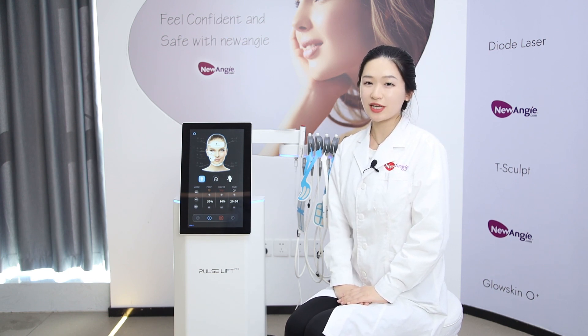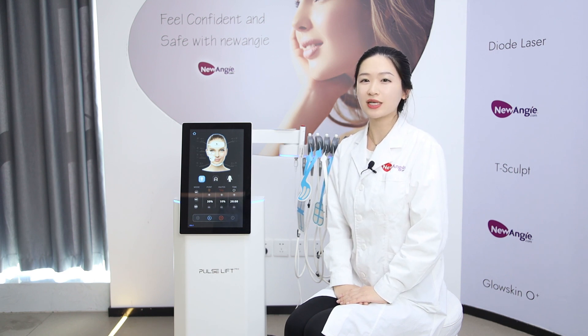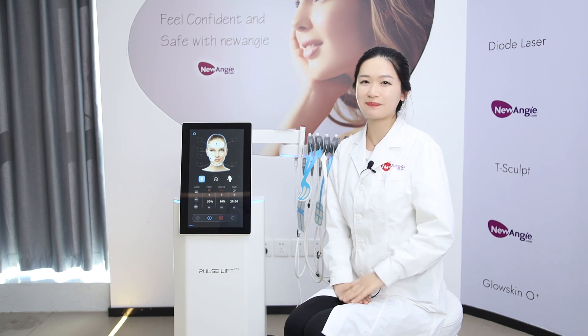The ProLift technology is very popular on the market right now. If you are looking for a facial improvement machine, please contact us. Bye-bye.